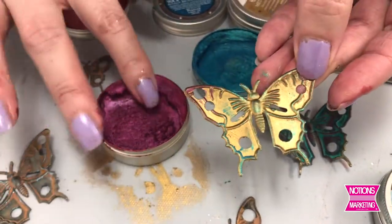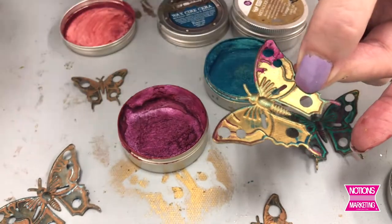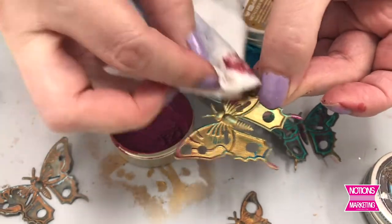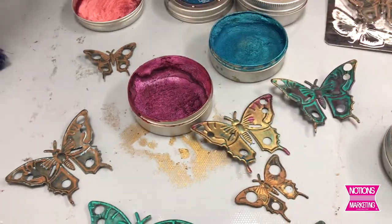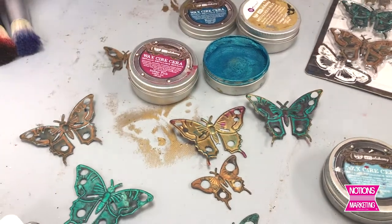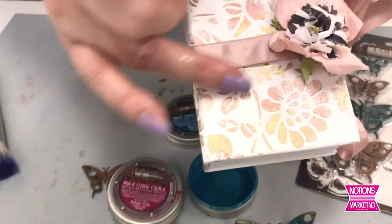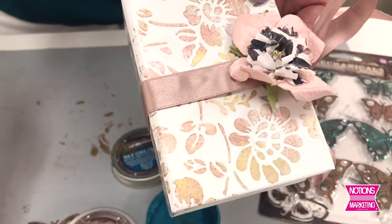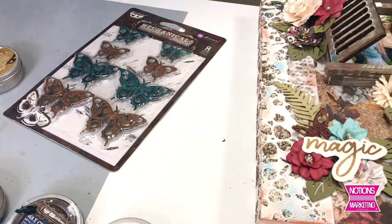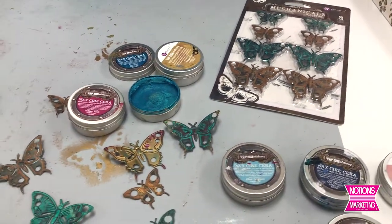This is so much fun. You can totally do whatever you want — colorize your embellishments to match your page. If you get too much, grab a wet wipe; it'll pull most of that off. Then let this dry — the wax cures itself, it seals itself. When it's dry, you will not be able to rub that off, so it won't be blendable once it's dry. So these are Affinovare waxes. Her butterflies come in metallic tones and fashion colors. They're great for coloring wood, metal, resin, glass, plastic, paper — just about anything.